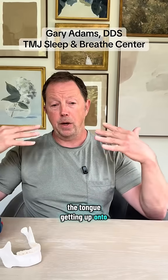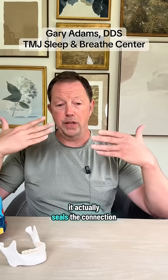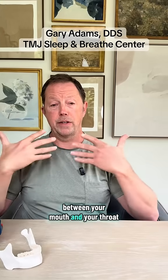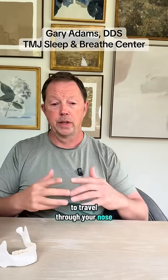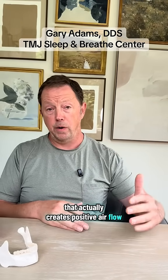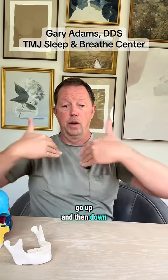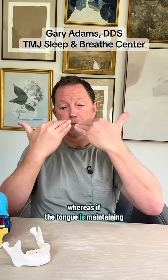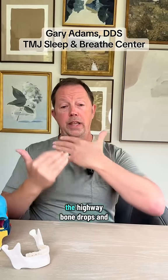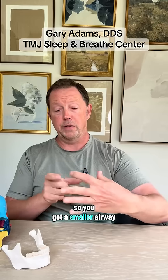The tongue getting up onto the palate — when it gets up there, it opens your airway up. It actually seals the connection between your mouth and your throat, causing all the air to travel through your nose and down your throat. This creates positive airflow, because the air has to go up and then down. Whereas if the tongue is maintaining low posture, the hyoid bone drops and goes inward, giving you a smaller airway.